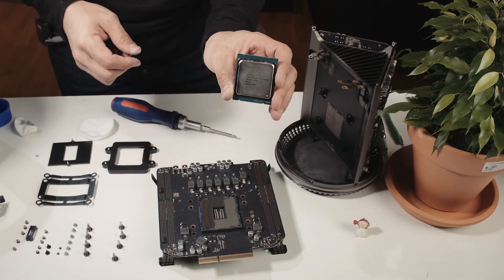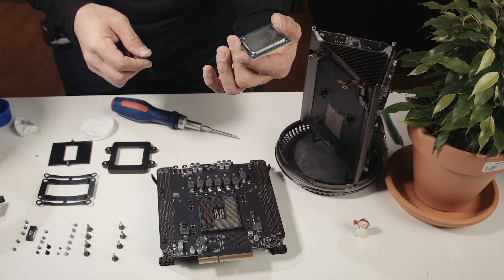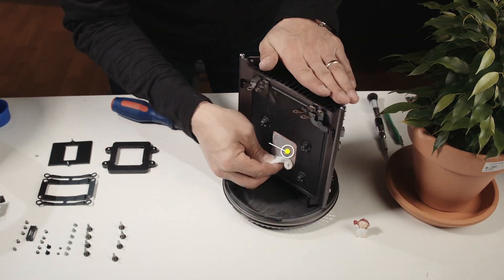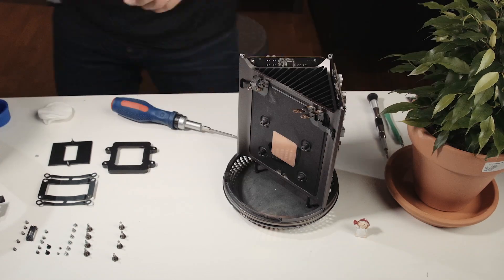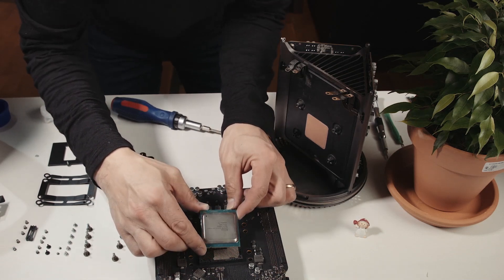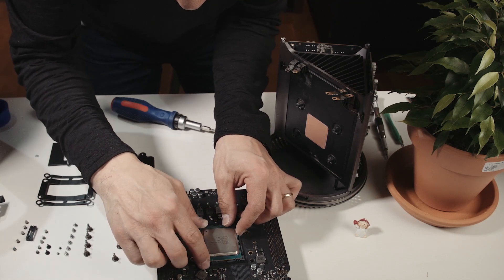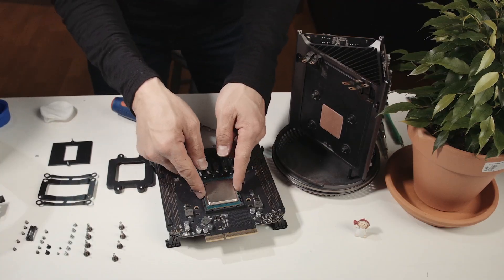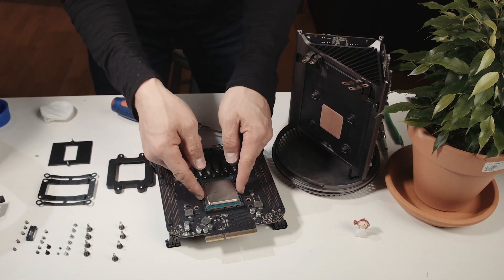This is the 6-core Xeon 1650 3.5 GHz that's going to be replaced. On the processor there are four holes, and if you line them up incorrectly the processor won't fit.